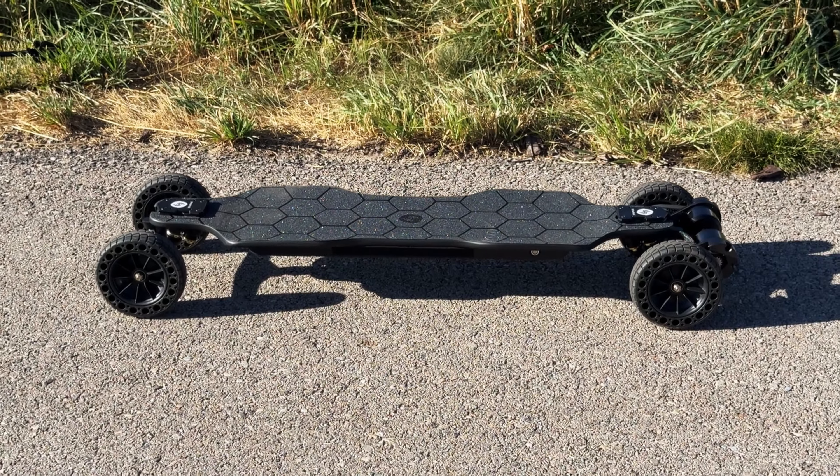The SNWheel V10 genuinely surprised me with how much value it brings to the table. From the moment I unboxed it, the quality and design had me convinced it was from a higher price range. The sleek paint job, durable materials, and solid performance from the dual 1500-watt 6355 motors all scream premium. The versatility with customizable pulleys, high-grip airless tires, and easy-to-adjust double kingpin trucks adds even more value, making it adaptable for various riding styles. What really shocked me was the attention to detail — built-in safety protections, LED light bars, a 2-year warranty, and a 30-day return policy all at a fraction of what you'd expect to pay, making this perhaps the best value budget 2-in-1 electric skateboard on the market today.